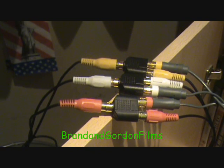It should look something like this. Then you just want to take the other end of your RCA plugs that you got with your EasyCAP and plug them into your TV.